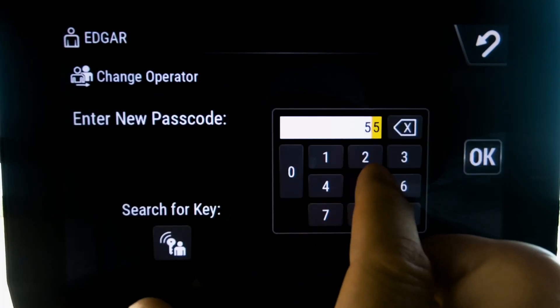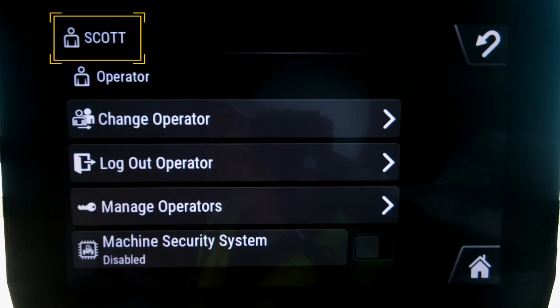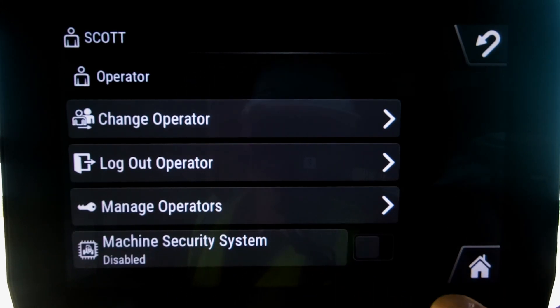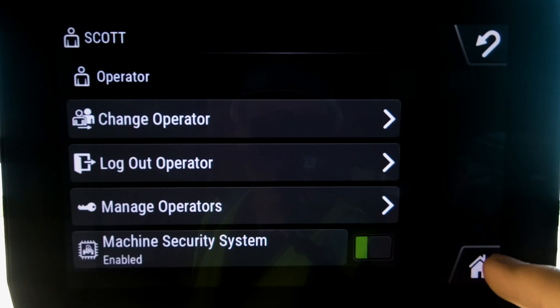I'm going to change the operator over to Scott, and Scott actually has master level access. I can now activate this machine security system. I'm going to turn that on, and now that that system is on,